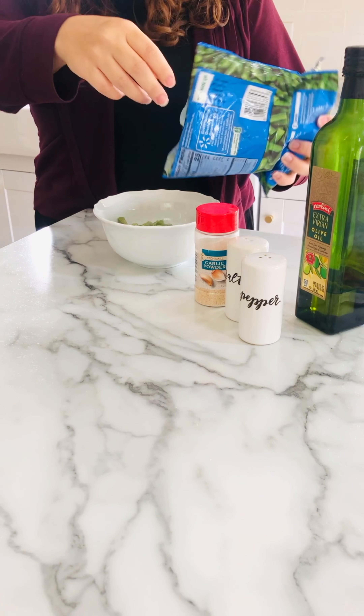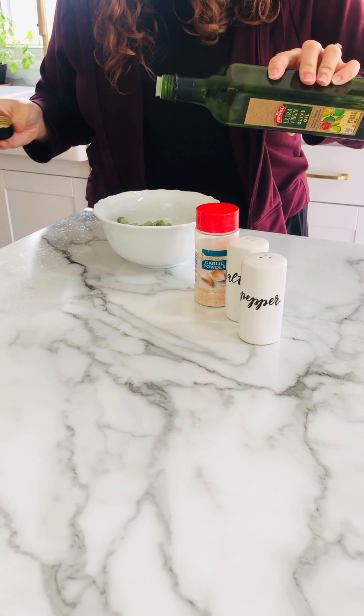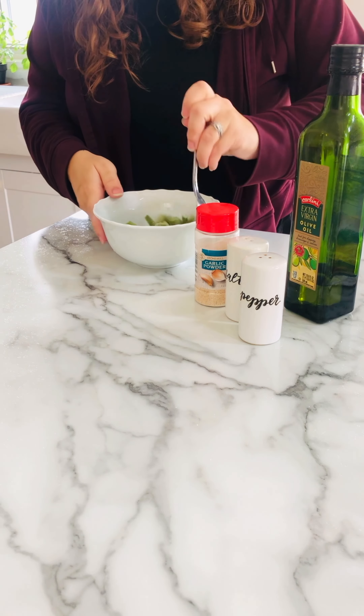Next I'm just gonna roast some green beans along with the chicken. I like to add just a little bit of olive oil to make them crispy, and then some garlic powder, salt and pepper. Mix that up and then I just put it alongside the chicken when it bakes.